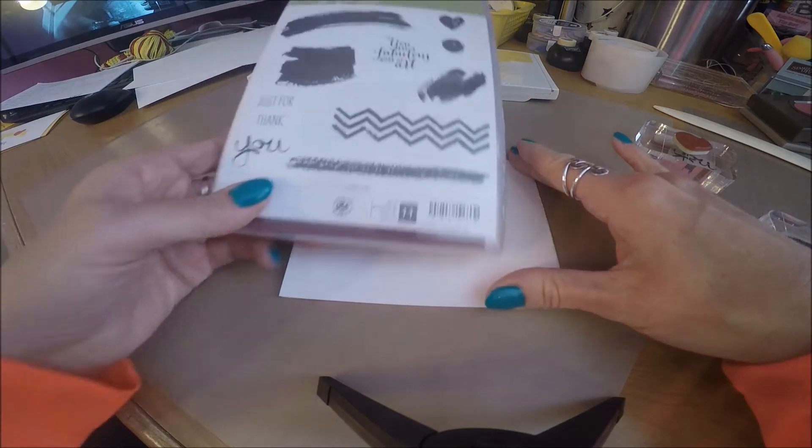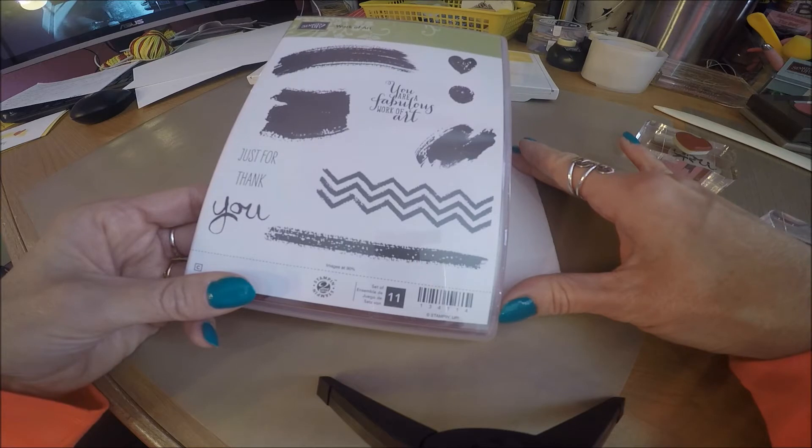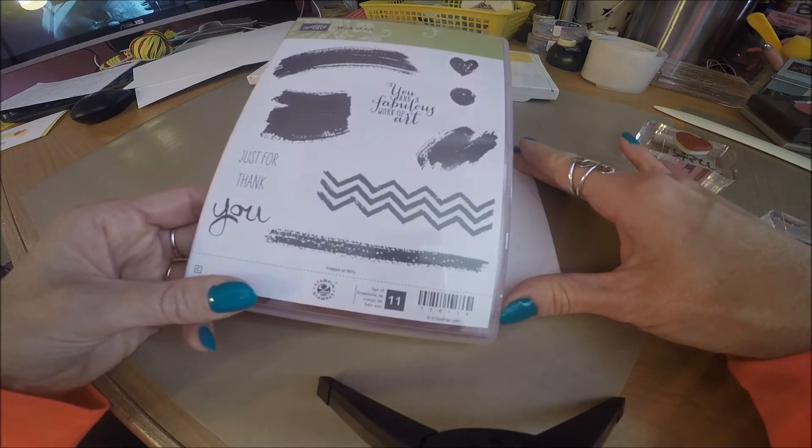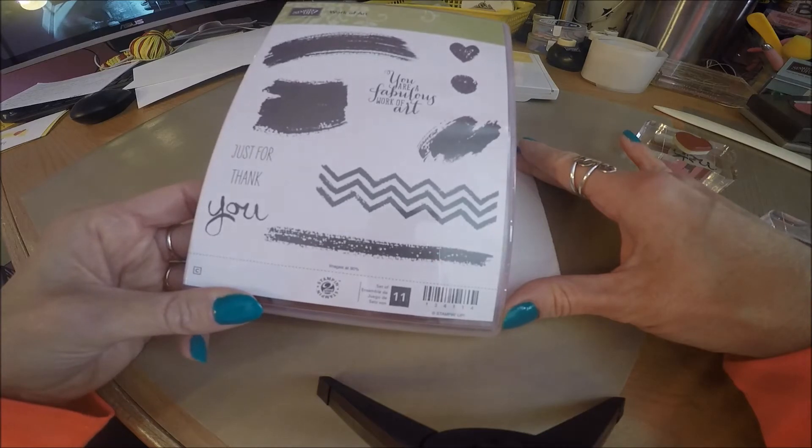Now for stamping, I'm going to be using the stamp set from Stampin' Up called Work of Art — a very basic set. You can do so many things with this card. Later on I will show you some samples, and you can visit those on my website as well — some different things I've made exclusively using this set of stamps.